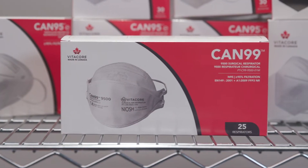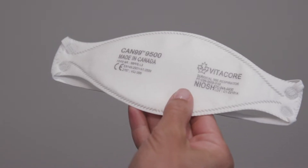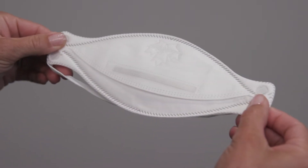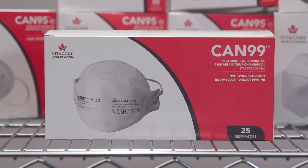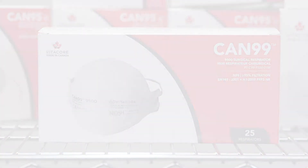The VitaCore CAN99-9500 is a NIOSH, Health Canada, and CE-approved three-fold particulate respirator and surgical mask. Follow these instructions when you don your respirator to ensure you achieve a proper fit.